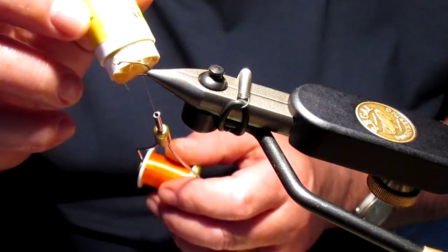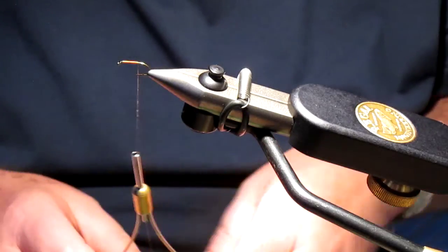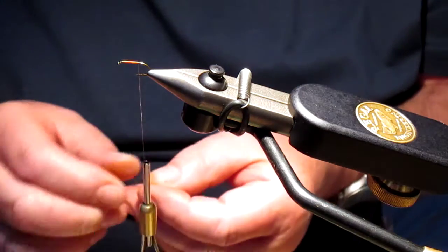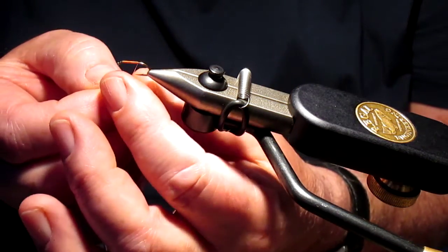Okay, so we need to put a little bit of wax on the thread, and then we need the tiniest tiniest amount of fur or fur hairs.